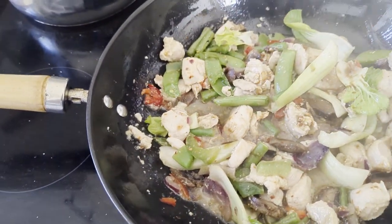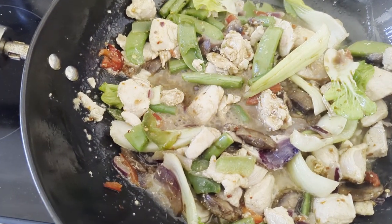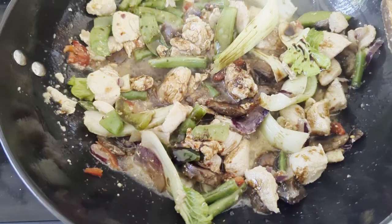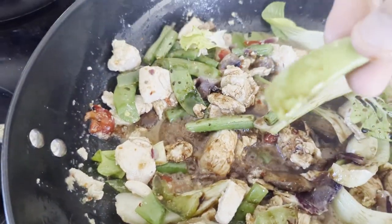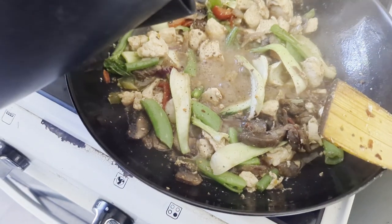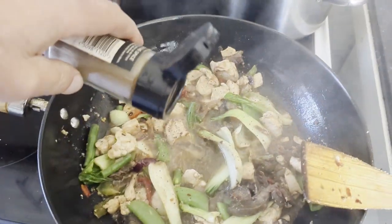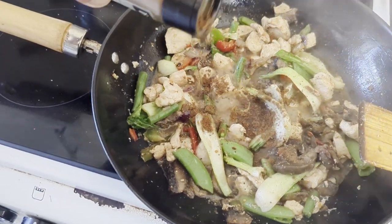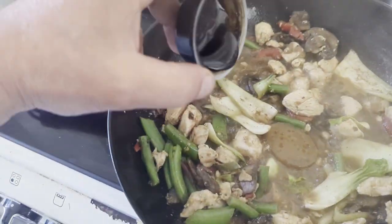Worcester sauce. Soya sauce. We also have snaps in there. Himalayan pink salt and pepper. Touch of water. Chinese five spice. Chicken stock. Mushroom stock.